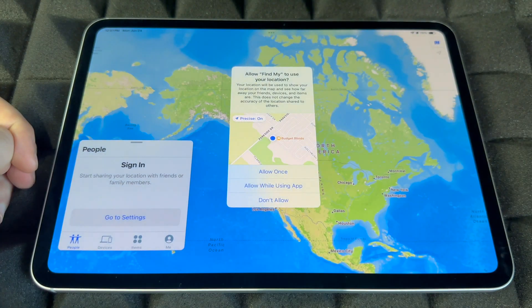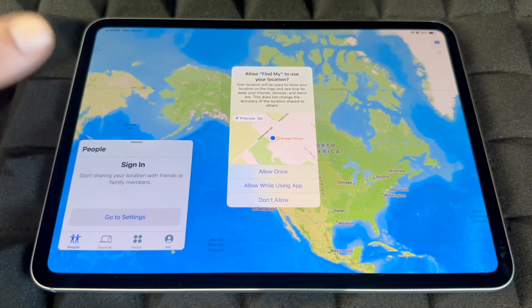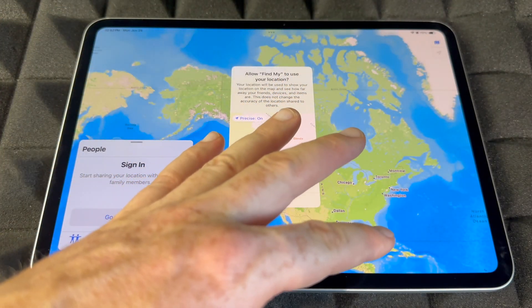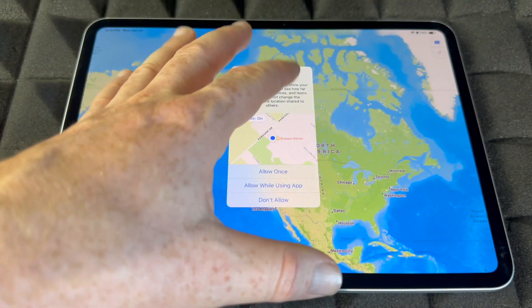Find My is really cool — you have to sign in and you always want the app to know where you're at so you can track the iPad itself. If it ever gets lost or stolen, you guys can track it down, lock it, or blacklist it by turning this on. Make sure to turn it on.